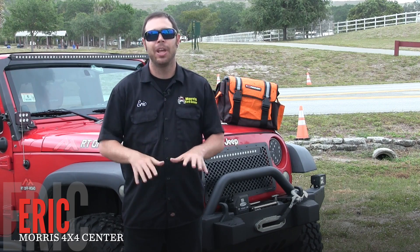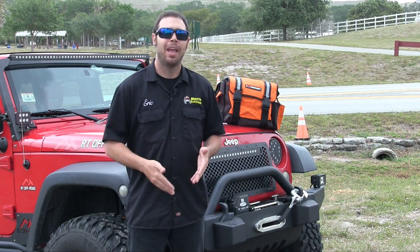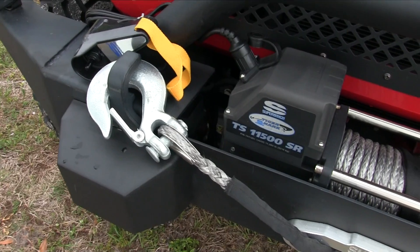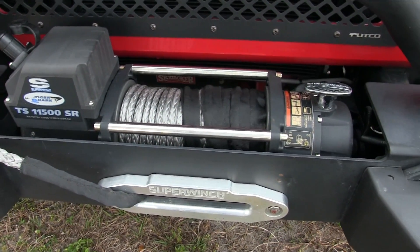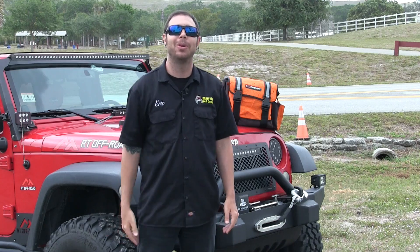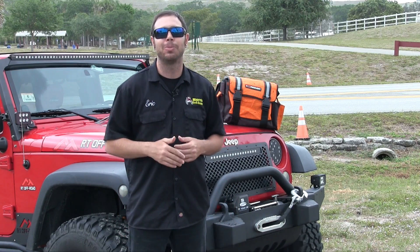What's going on everybody? Eric with Morris 4x4 Center coming back at you with another quick educational video. A lot of you have asked how a winch operates and what are some of the more principal operating procedures when you have to get out and use your winch. Stick around and we'll go over the ropes for you.